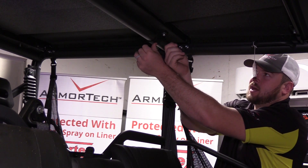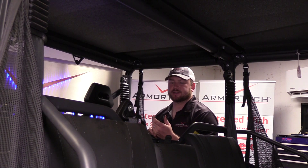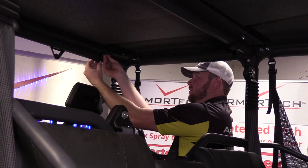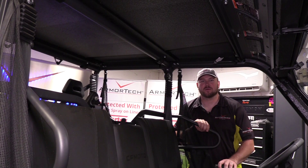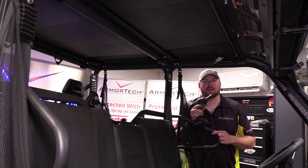We'll do the same thing on the passenger side. Now we'll locate a second 900-A bracket and fix it the same way on the rear panel. Then we'll grab our impact with our half-inch socket and go around the unit and tighten everything down.